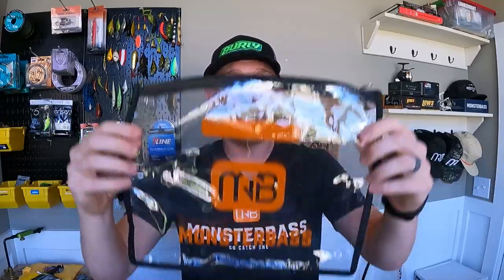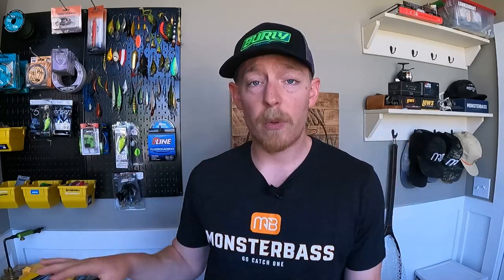So that wraps up the Monster Bass August bag. With the Monster Bass subscription, you're not getting the box anymore but you're still getting the bag — all those baits come in a bag for you to grab and go, whether you're fishing from the bank or the boat. That wraps up our trio of unbaggings: Debo's Fishing Lures with all the really cool topwaters, the Z-Bait Co unbagging, and the Monster Bass August bag. If you have questions about any of these baits, please put them in the comments below.